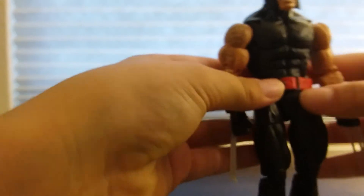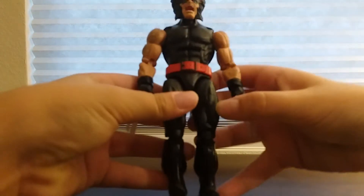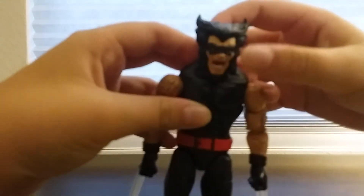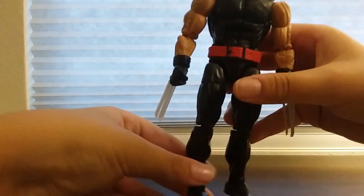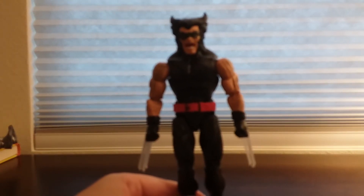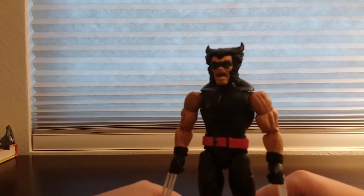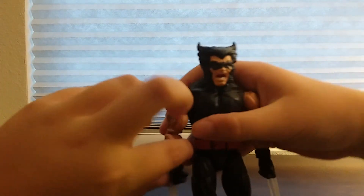He does have a belt, you can move it. He also has this cool paint on his eyes from his comic book. Other than that I don't really have any complaints. My only complaint is that his feet are kind of basic size — Silver Samurai has bigger ones — but he still stands fine.